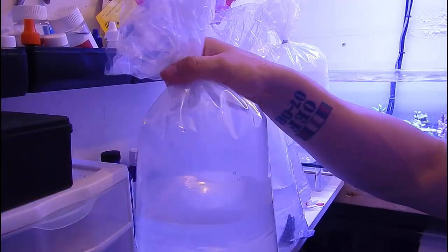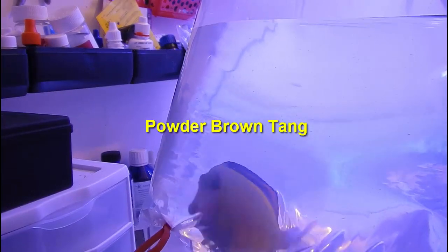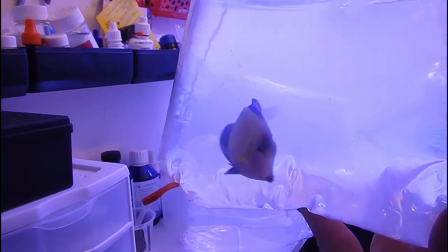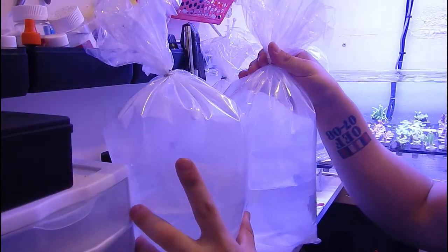What's up guys, welcome back to Official Hex, this is Travis here. I appreciate you stopping in for another video today. I'm going to be adding the four tanks that I ordered on Monday — they arrived here by noon on Tuesday — and I'm just going to show you the whole process of how I added these tanks to the frag system.